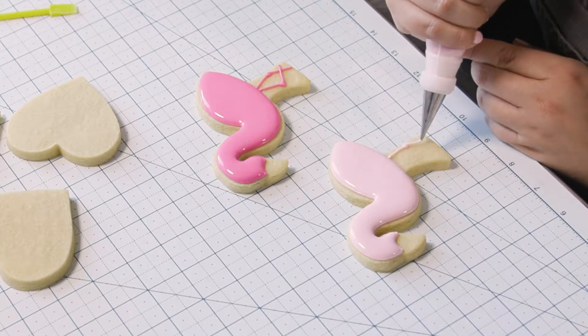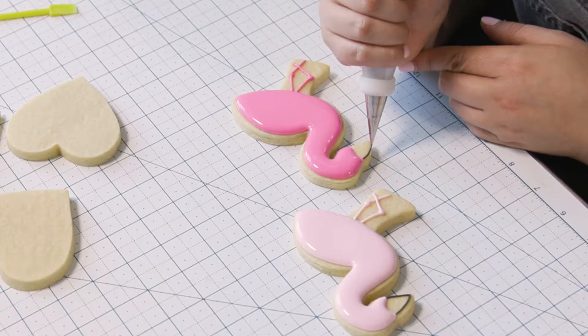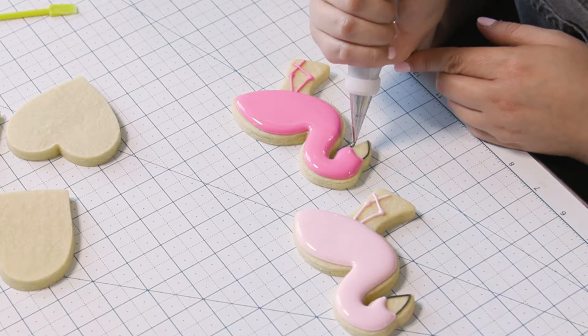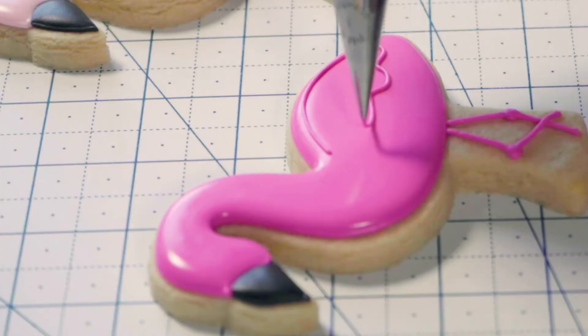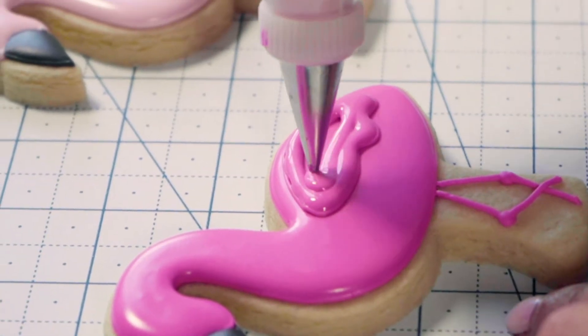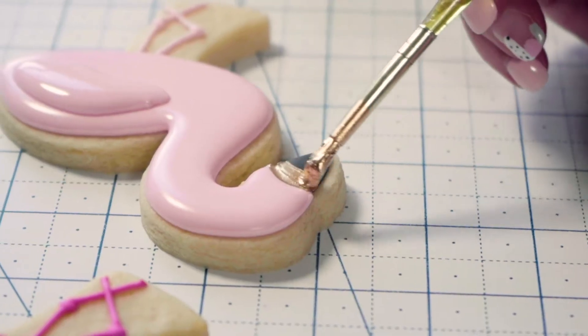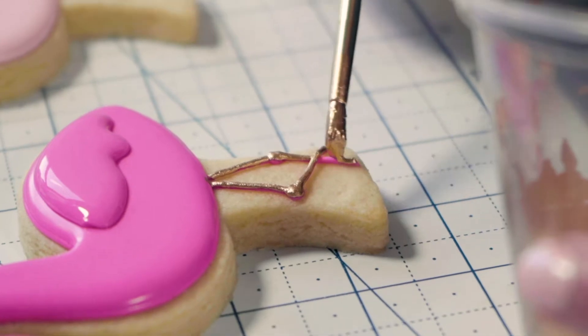I reached out to a local bakery — I had gone in over the weekend and realized they didn't have any hand-decorated cookies. I called them and said, 'Hey, I make hand-decorated cookies. Would you carry my business card in case anybody asks?' And they said they would. Then about two weeks later, I went in and met the owner and she offered me a spot in her kitchen.